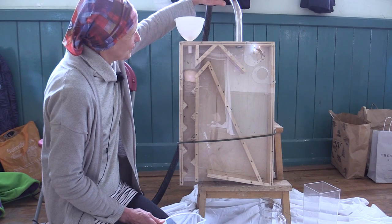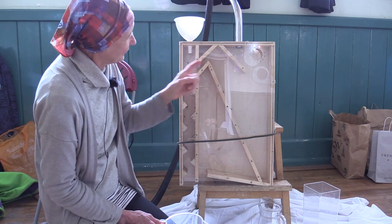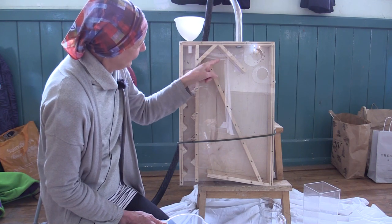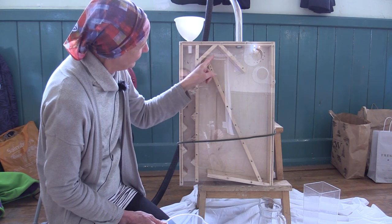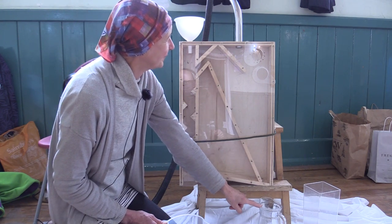In the other top part is a hoover nozzle which is creating a suction for the chaff. Hopefully it will pull the chaff through this area and down to another separate area at the bottom.